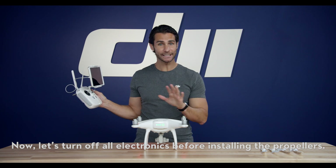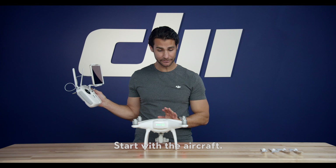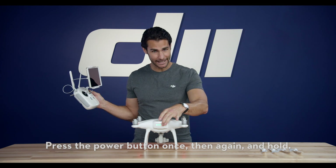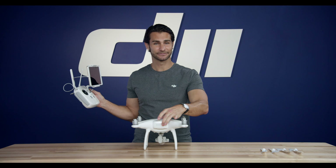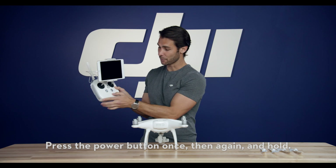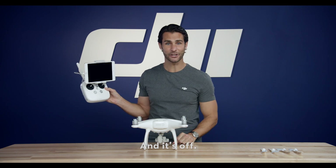Now, let's turn off all electronics before installing the propellers. Start with the aircraft by pressing the power button once, again, and holding. Now, the remote controller — press the power button once, again, and holding. And it's off.